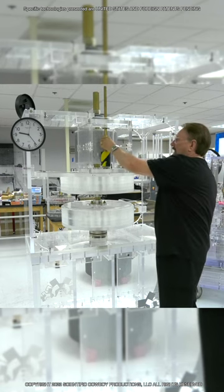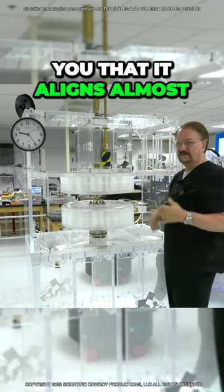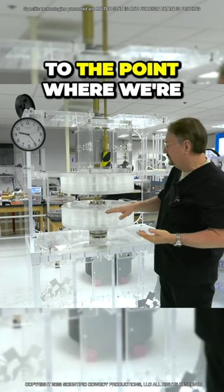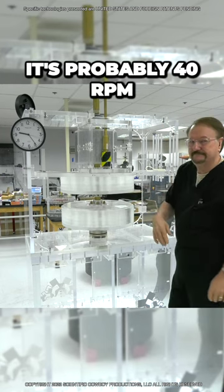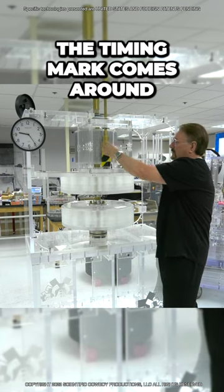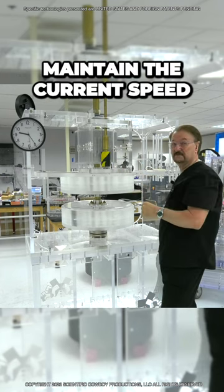I'll do it a couple more times. I'm playing the computer, realigning this, and I'll show you that it aligns almost by itself. When we get to the point where we're speeding up the mass to a high rate of speed — I'll just rotate it here — it's probably 40 RPM. You can see that the timing mark comes around, and I need very little adjustment to maintain my acceleration or to maintain the current speed.